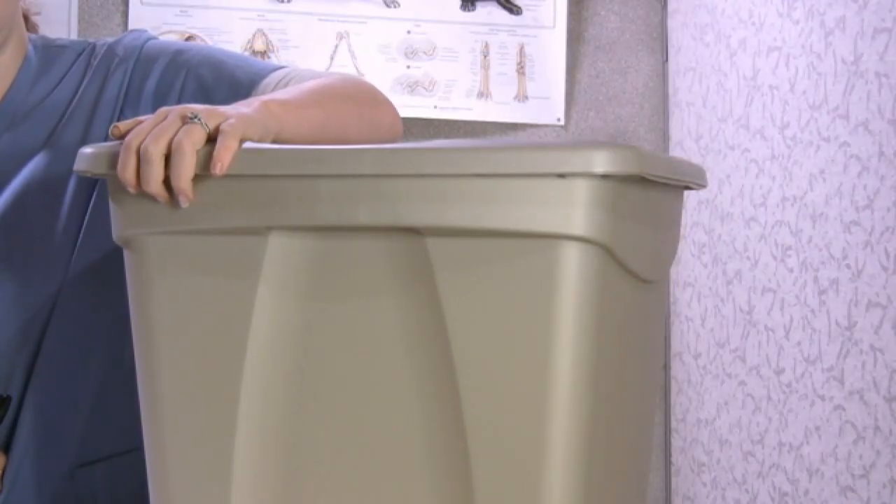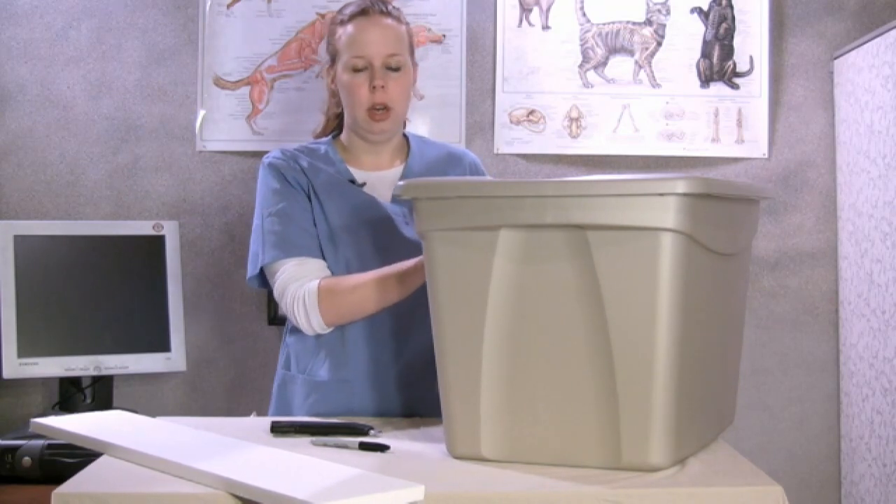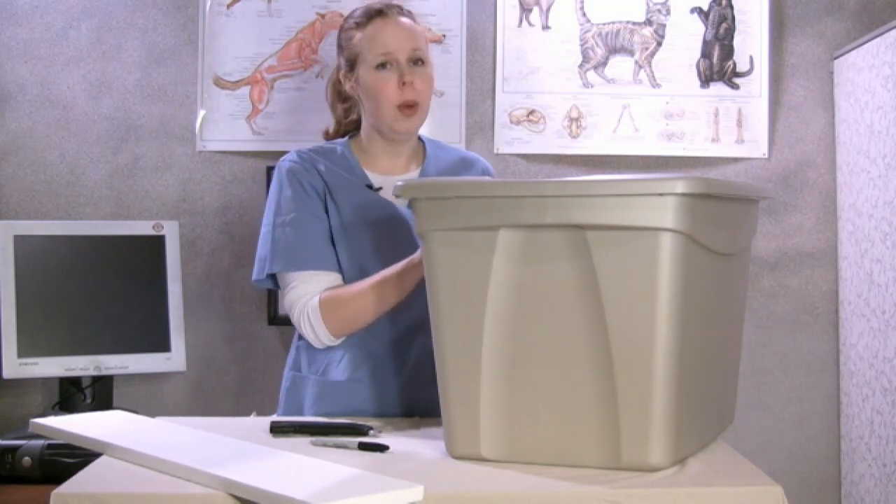What you'll need to start with for your cat shelter is just a simple storage container. It can be purchased at a home goods store.